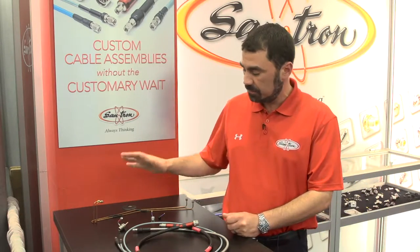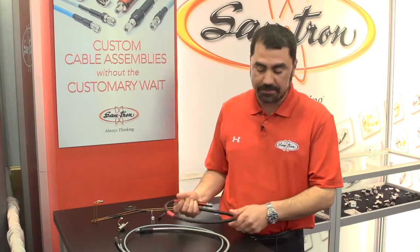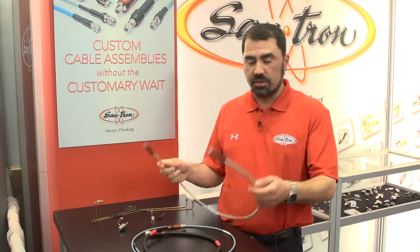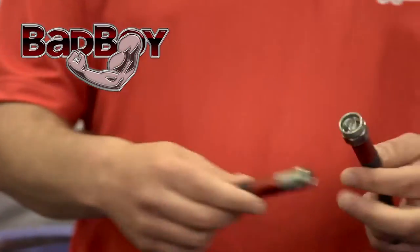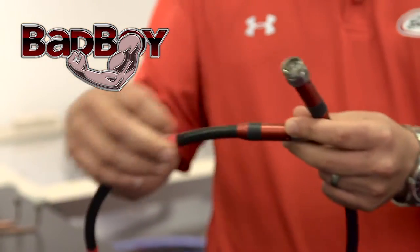Aside from the semi-rigid, we also have a line of test cables — different types of test cables. We offer various armoring techniques, whether it be the kind that you can see and feel good about being very rugged, through some 18 gigahertz very flexible, very stable test cable solutions.